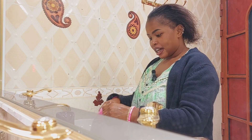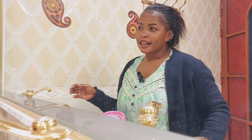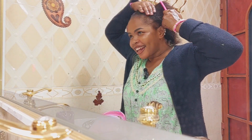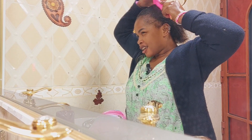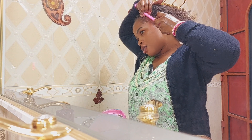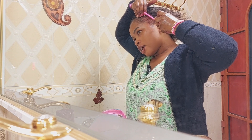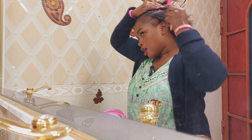Hello gorgeous people! Today I'm going to do my hair — I'm going to do cornrows, maybe about six of them. Let's begin!